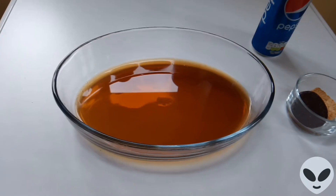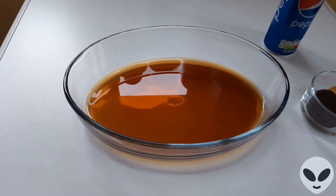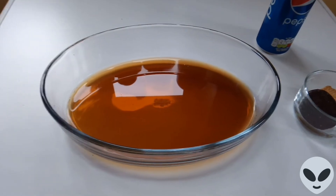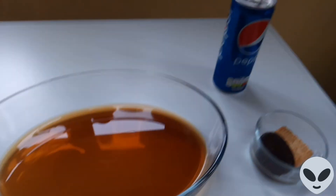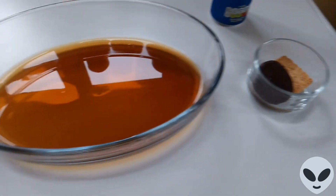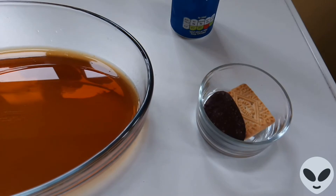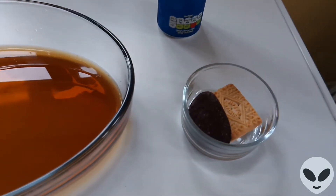Hi guys, today I'm going to be doing my third experiment video, which is Pepsi, as you can see. I'm just going to be putting a biscuit in and a chocolate wave — that's what it's called.